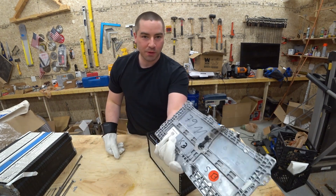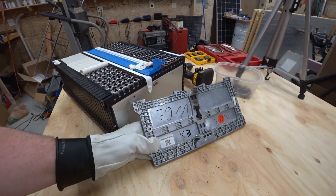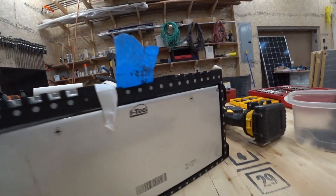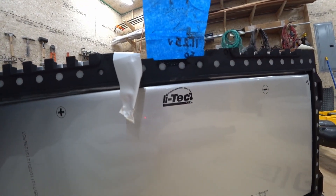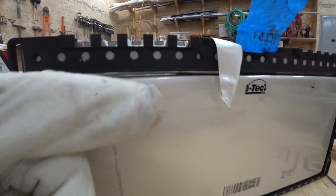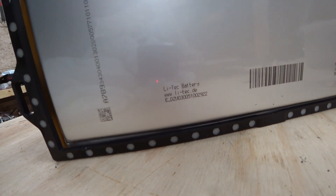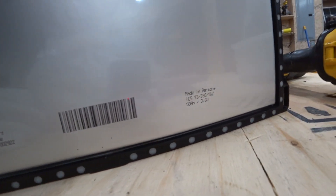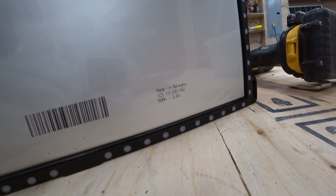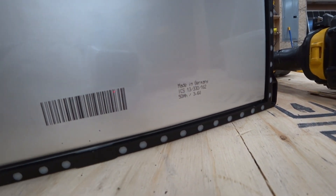We got the aluminum plate off — this is the backer plate. Here's the cell. It looks like it says iTech or LiTech maybe. Positive, negative. If anybody's interested in the numbers on here: it says 50 amp hour, 3.6 volt. I thought it was a 3.7 volt, but it's 3.6 volt.